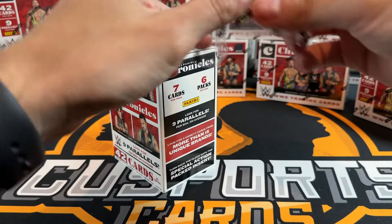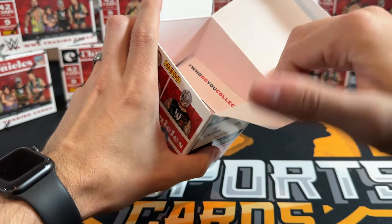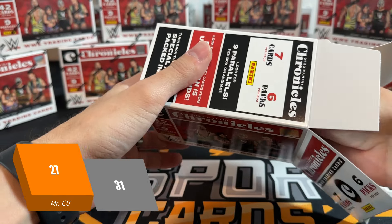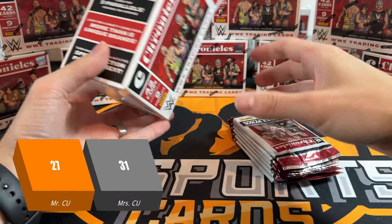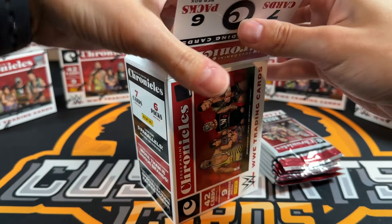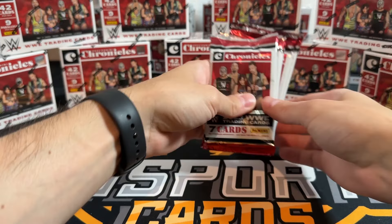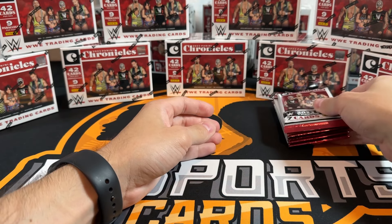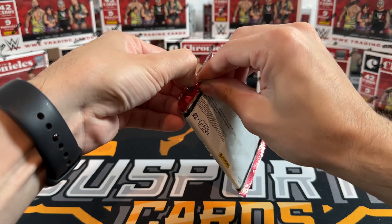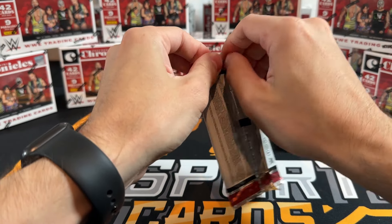Chronicles has all different kinds of sets - seven cards per pack, six packs per box. I finally won the tracker last time, congratulations! Seven cards per pack, six packs per box and you get nine parallels per box, so some of these packs are going to have more than one parallel.